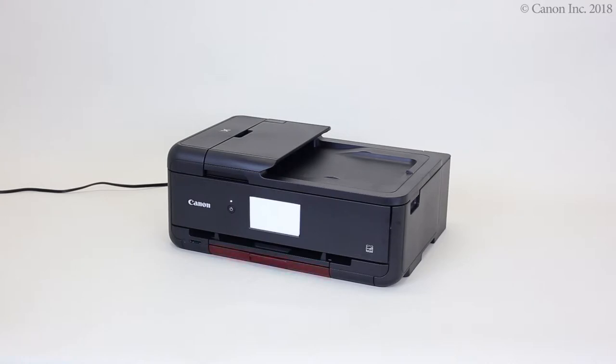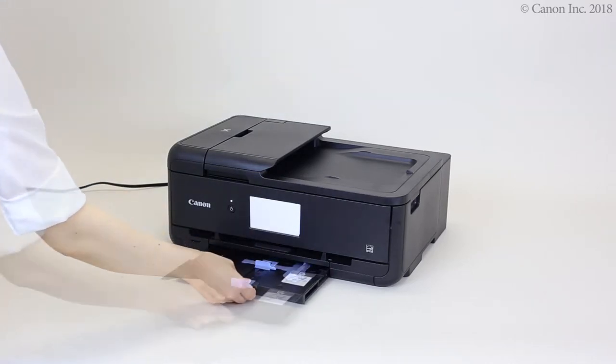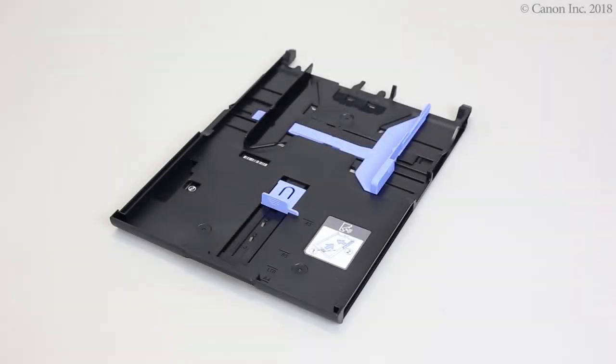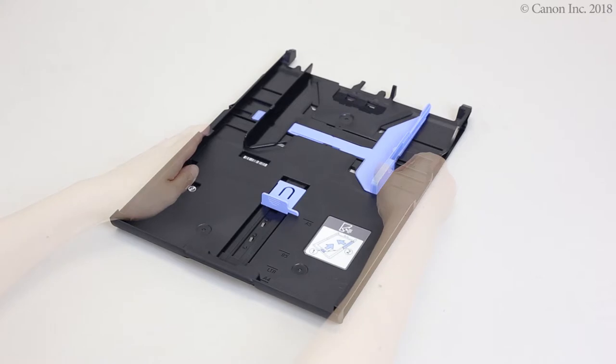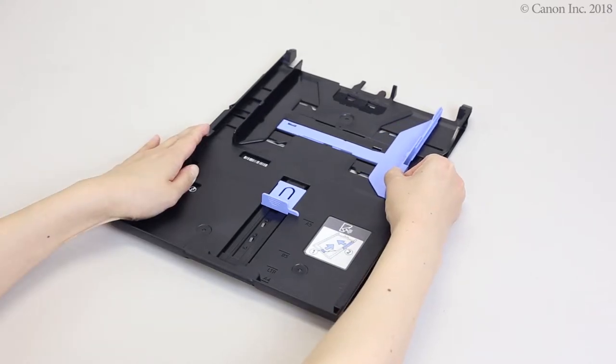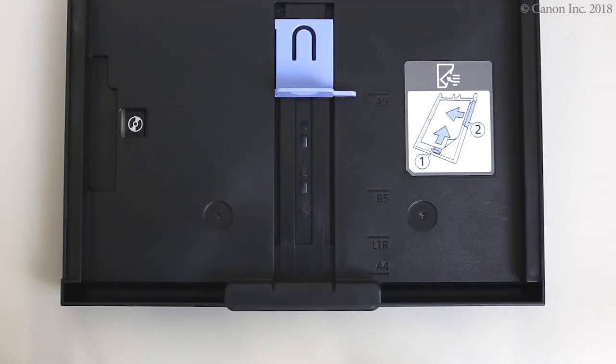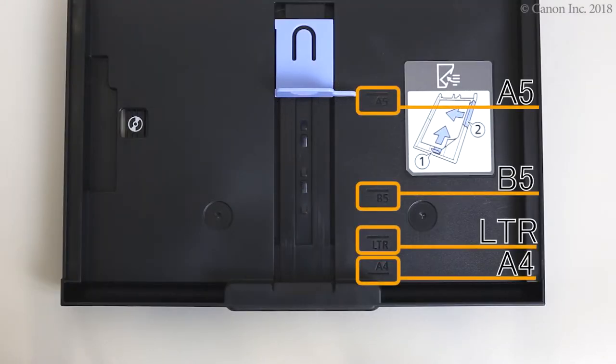Slide out the cassette. Move the right paper guide to the edge of the tray. Adjust the front paper guide to the size of the paper you're using.